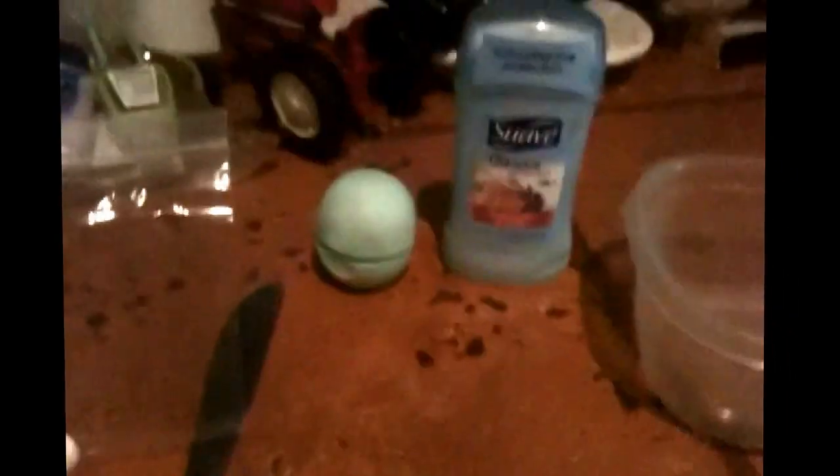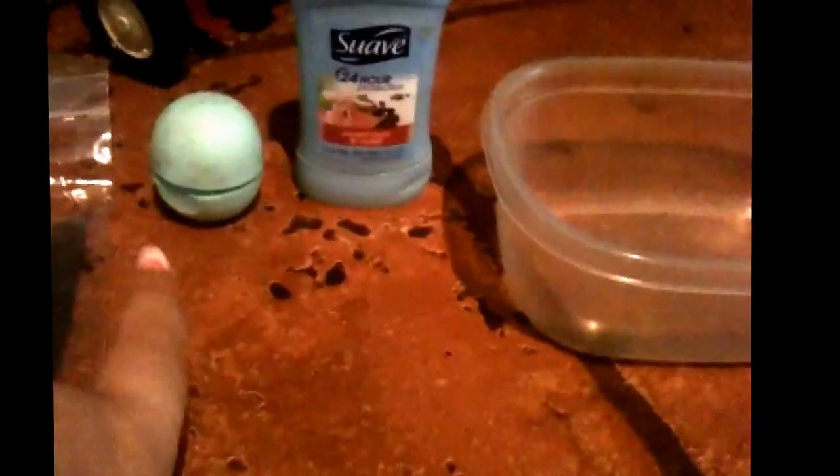What you need for this DIY is a Ziploc bag, a butter knife, an EOS or a container of your choosing, a stick of deodorant, and a microwave-safe bowl.